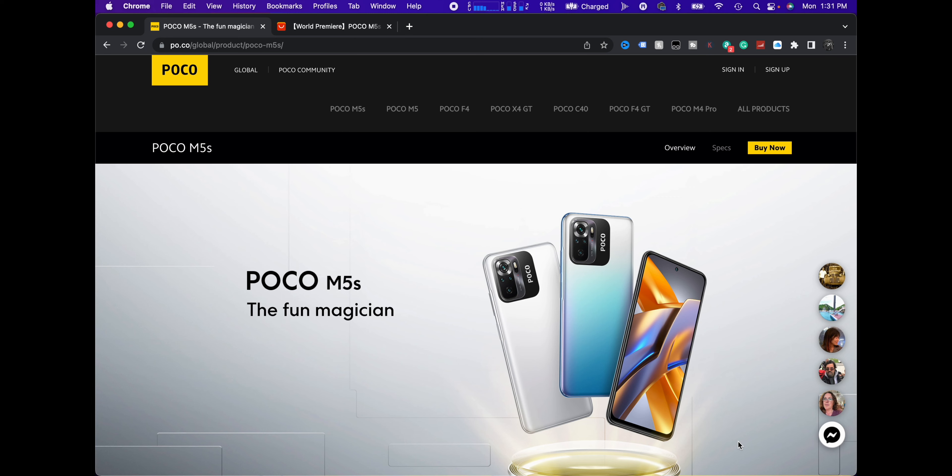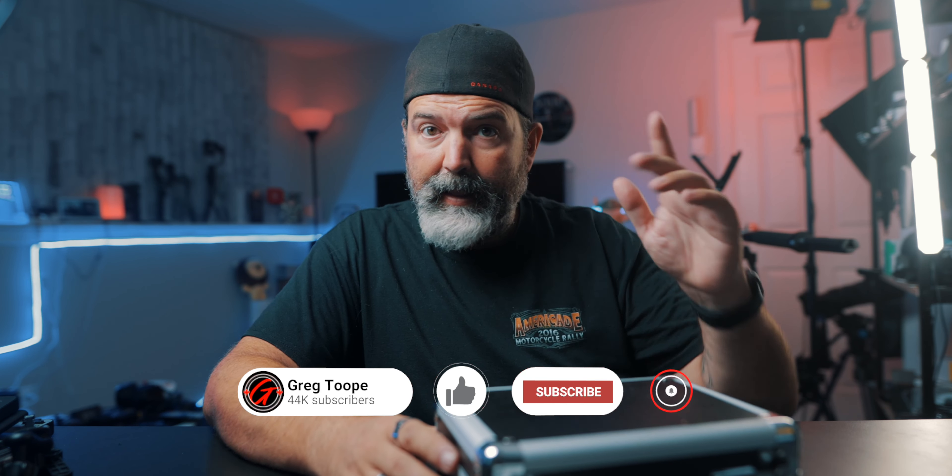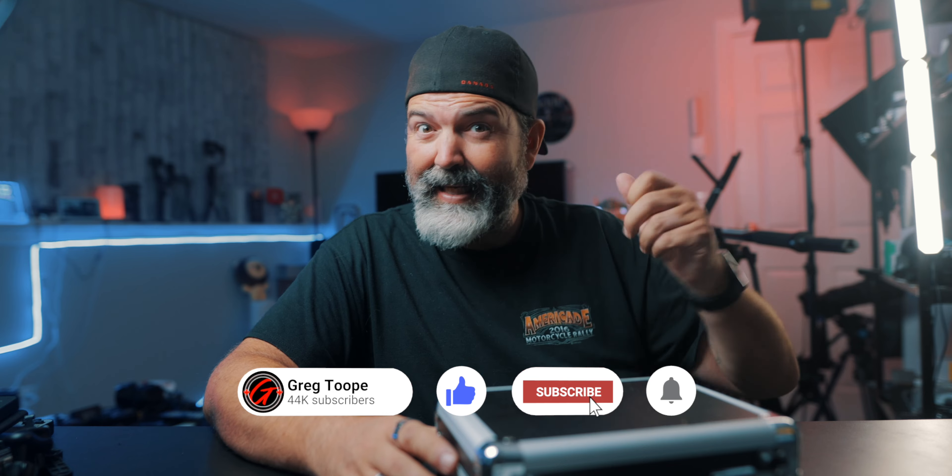So today we are looking at another Pocophone. They are just pumping them out, which is kind of cool. They now have a Poco M5 and a Poco M5S. This is the M5S and we got it in this top secret case. So it just got released, I think, yesterday.